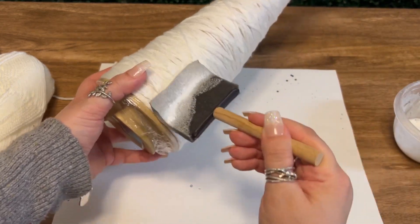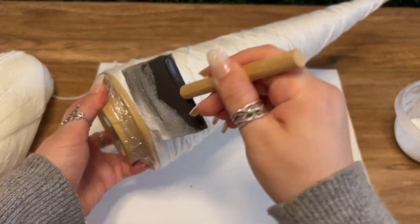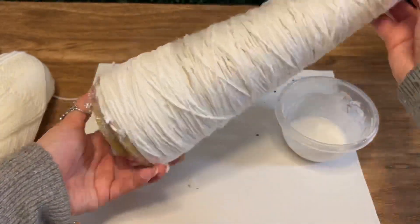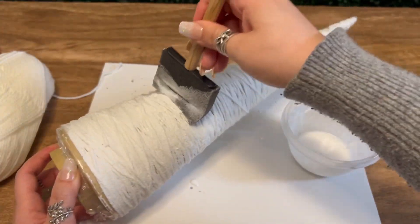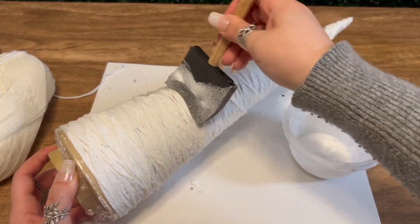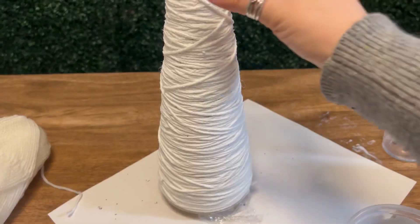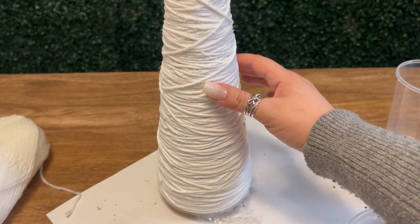Now we're going to take our Mod Podge mixture and just give the whole tree a really good coat. You're going to want to put on the Mod Podge pretty generously. As I'm coating this, I'm also pressing the mixture in a bit as I go, just to make sure that it penetrates all the levels of yarn. This is what I meant earlier about having a more watery consistency, because the water is helping the Mod Podge get through the different layers. My first tree, I didn't use water in the Mod Podge and I ended up having a lot of dry pieces of yarn, and my tree overall just wasn't sturdy and kind of just looked like it was giving up on life. Once you're done, your tree should be completely saturated.